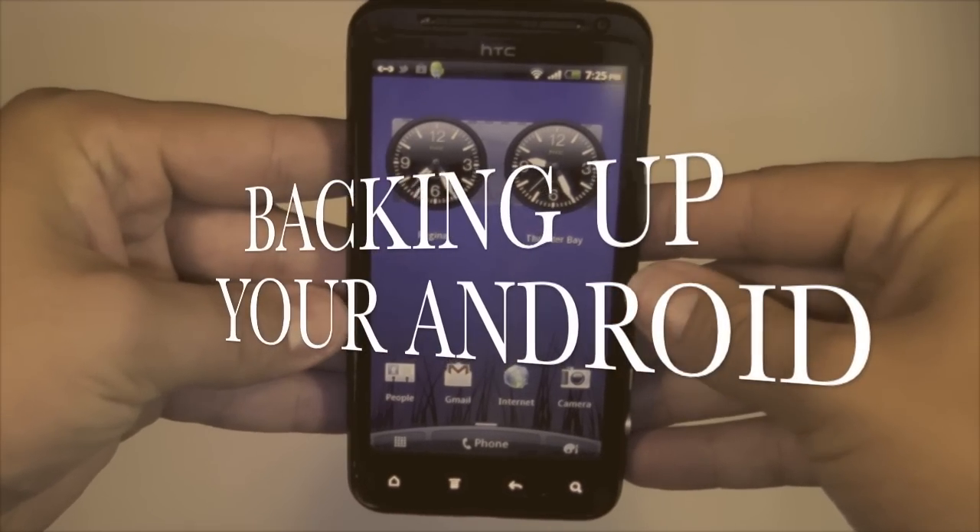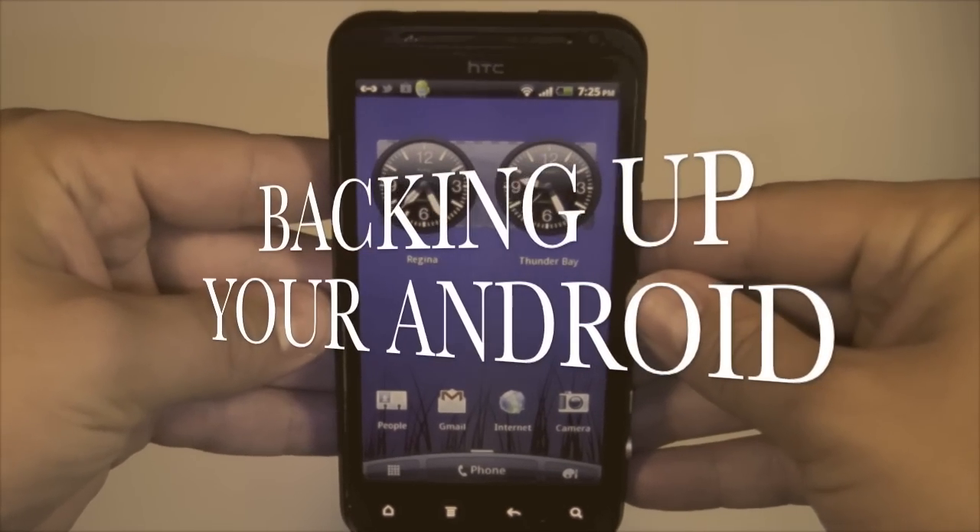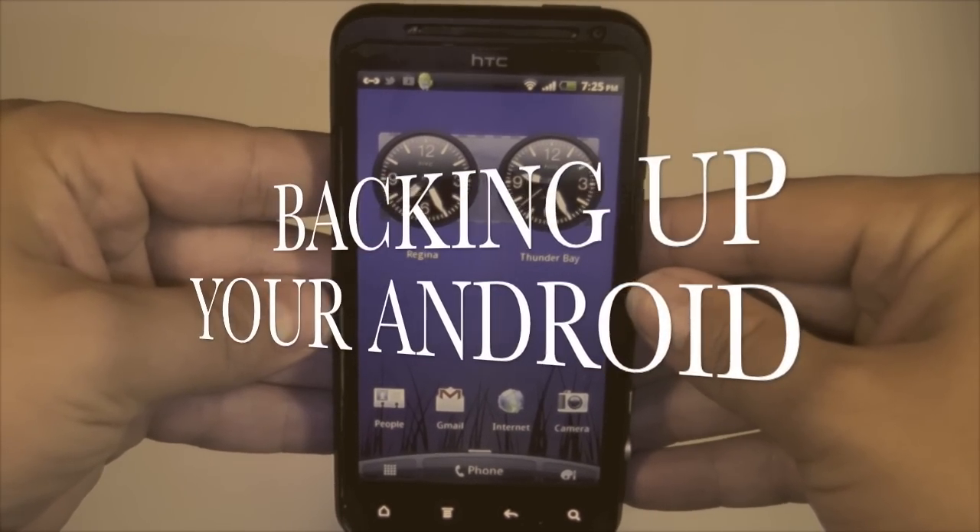Hi, this is Gareth Borden from Teleco Supply and today we are going to be showing you how to keep all of your contacts safe by backing up your Android wirelessly.